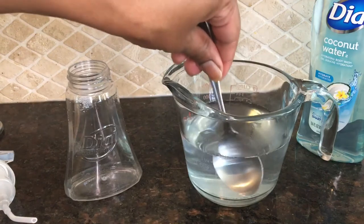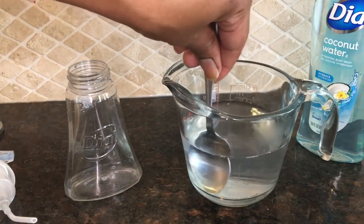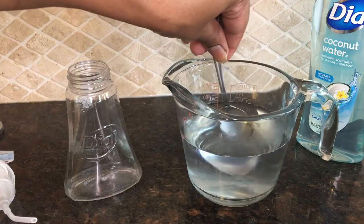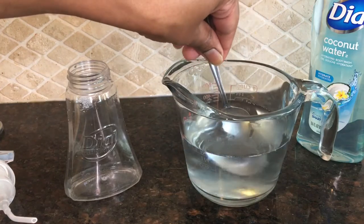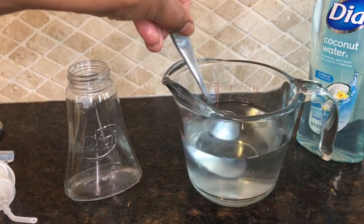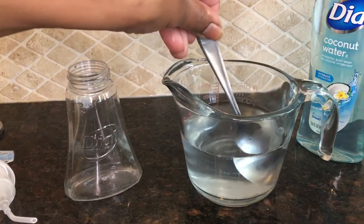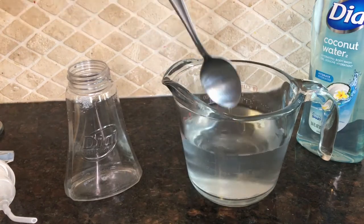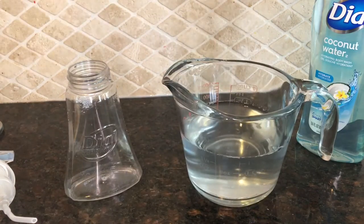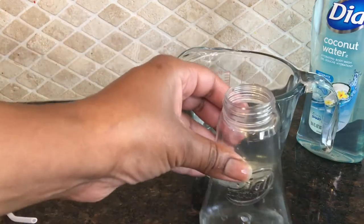Once I get all of the soap off the tablespoon, I'm going to slowly agitate the water — just stir the solution a little bit so it dissolves. I don't want to create bubbles by moving it vigorously, so I'm taking my time to mix it up, making sure it dissolves and moving it around the bottom since the Dial soap tends to sink to the bottom.